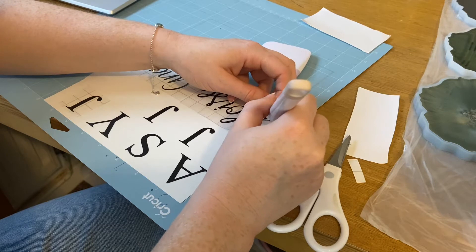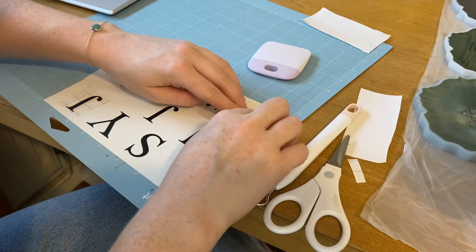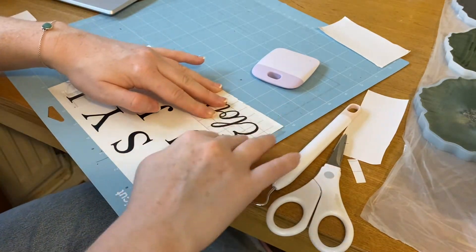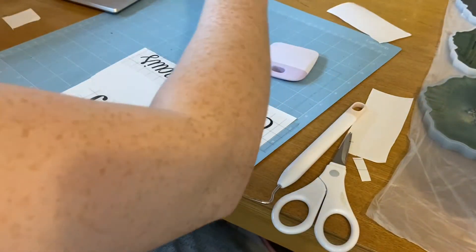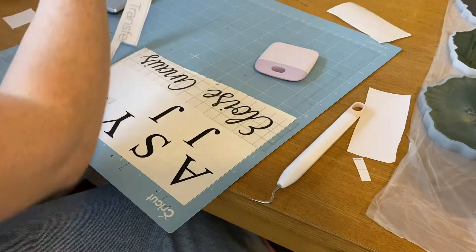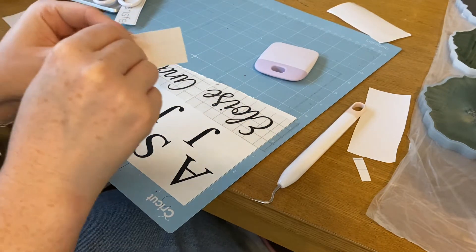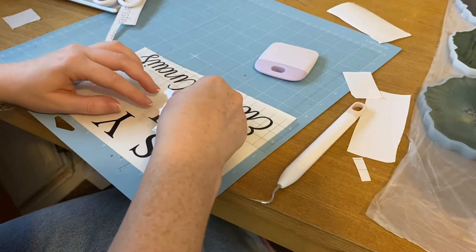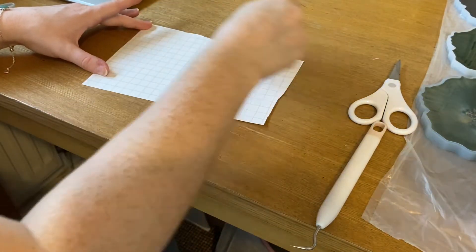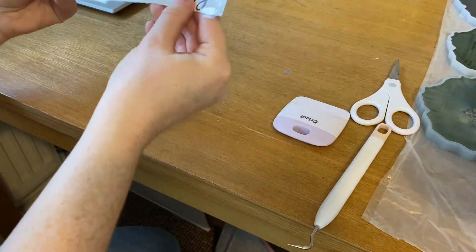This one was a bit fiddly, a bit funny, so I'm just correcting it with the tool — and there you go, good as new, I think anyway. Once all of that's done, I take it off the mat and then just start pressing it down so it's fully stuck to the transfer paper, and then I just cut them all out individually.